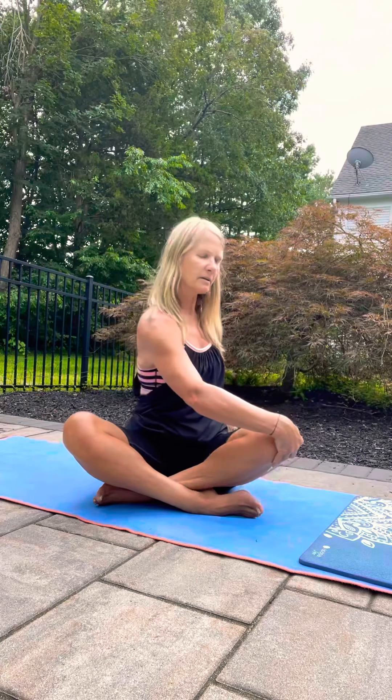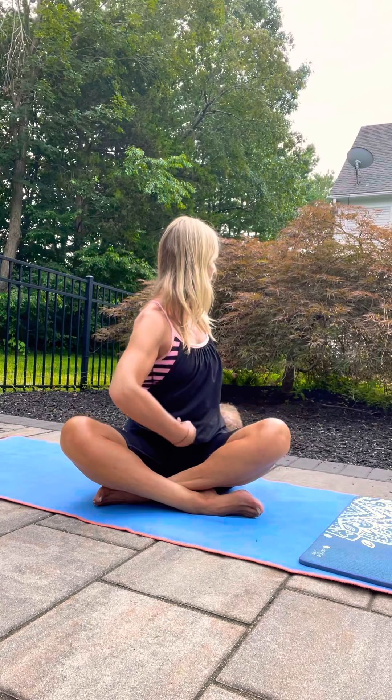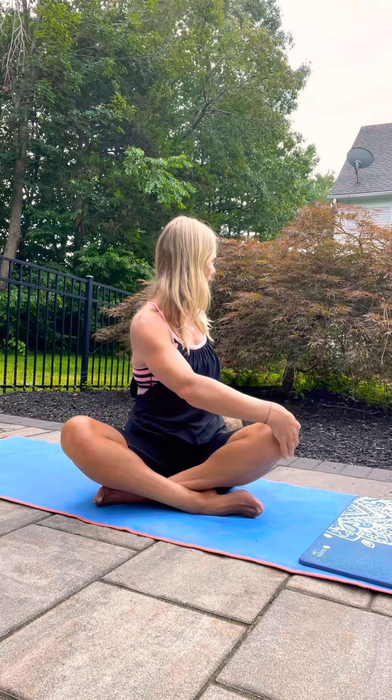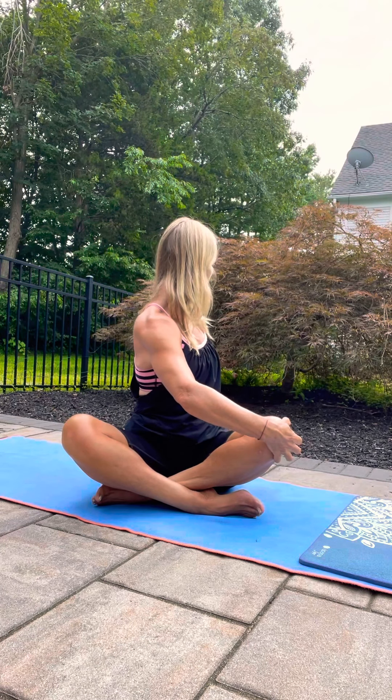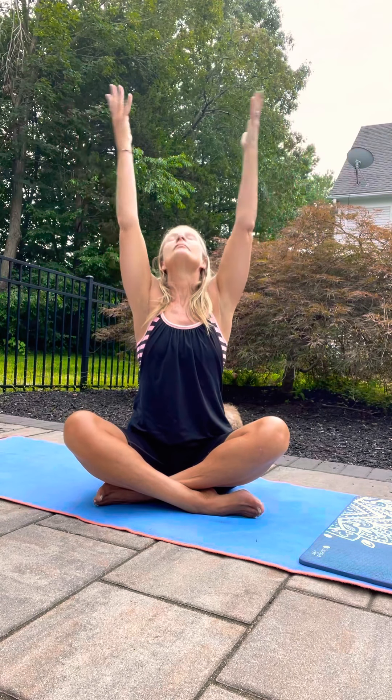It comes from the belly pulling up and in. Back to the center, arms up and down through heart center.